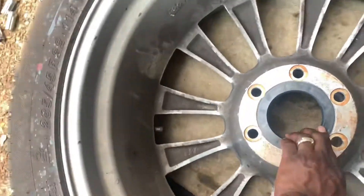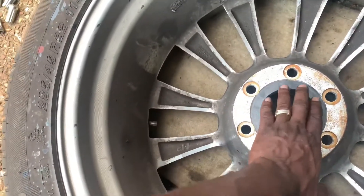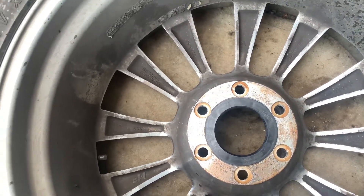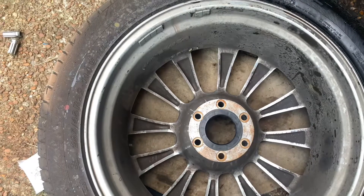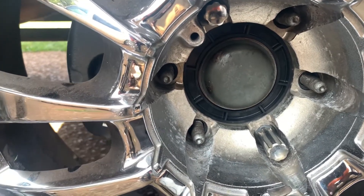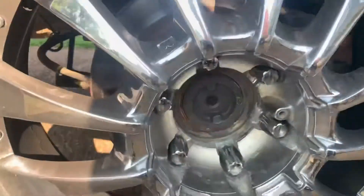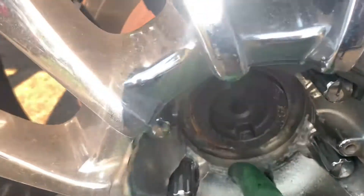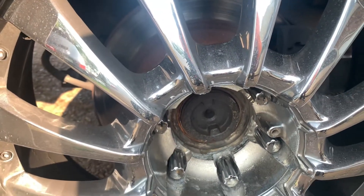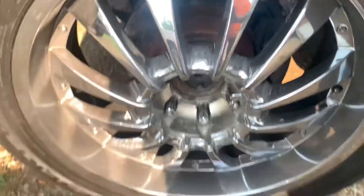Once you put this on there and drive this thing up and down the interstate, it won't be doing all that shaking. See what they look like with it on — they center the wheel. Without it, it would look like this — all that gap in between there. The wheel just kind of shakes when you get to a certain miles per hour, and you're thinking it's the suspension, but it's not.